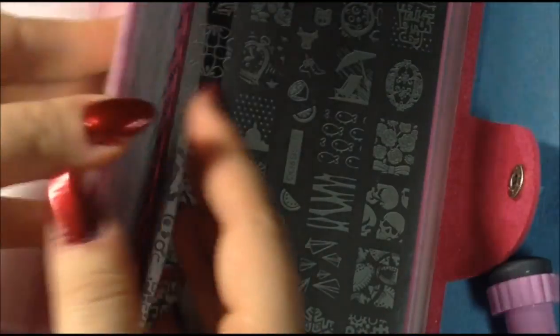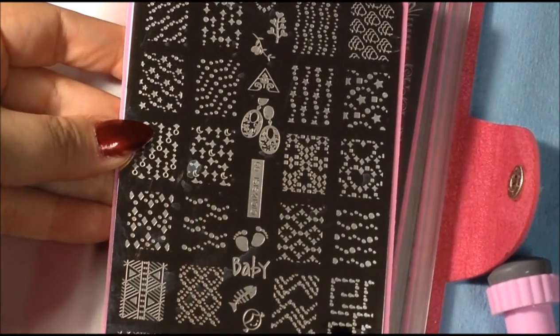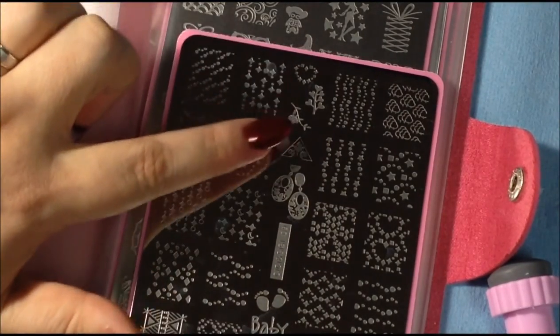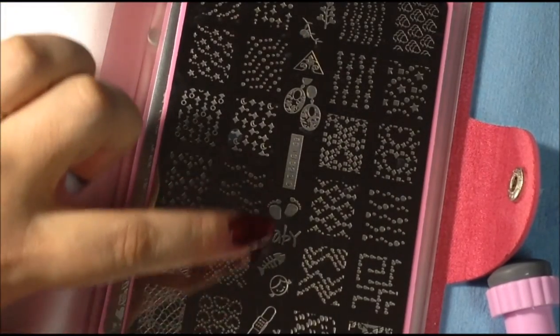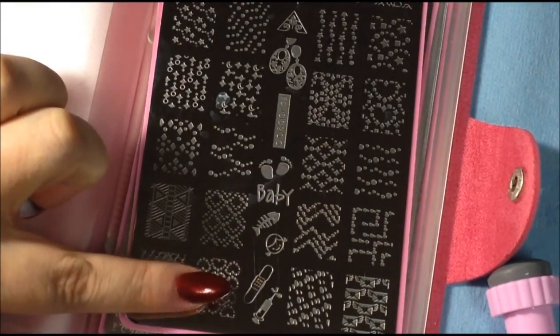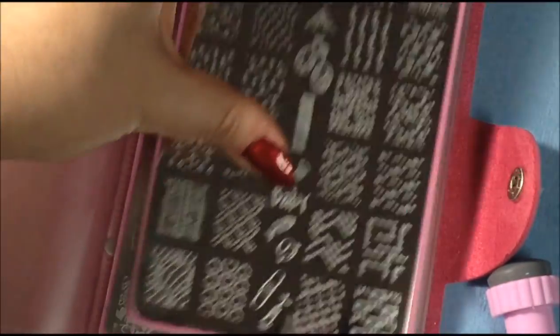Here is number nine. This one has a bunch of random ones — it looks like earrings, some hearts, baby items down here, a little fish, some dots, and a little band-aid. That's number nine.